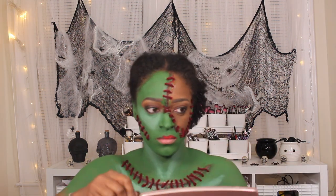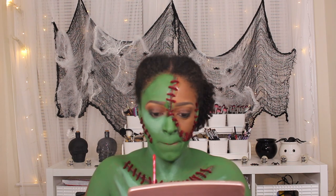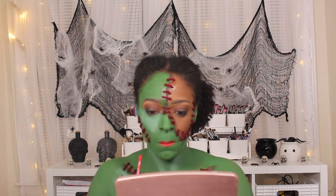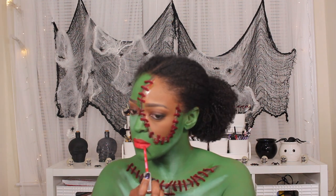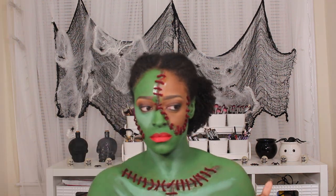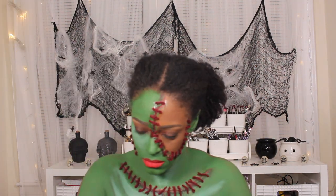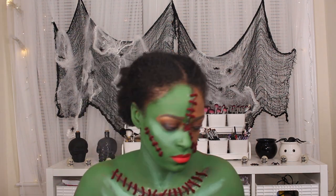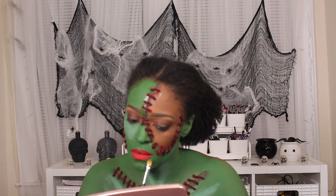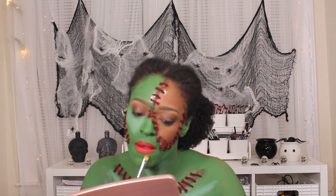Next, I'm going to go in and apply my red lip. I forgot which lip I used — oh, I used Season 10 from Colourpop. The tail end of the video ended up being kind of blurry so I'm sorry about that ahead of time, but the pictures came out bomb in the end so definitely keep on watching — I posted a really good picture at the end. And I just cleaned up the edges of my lip with some more of that green base paint.